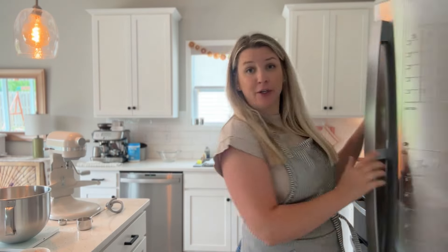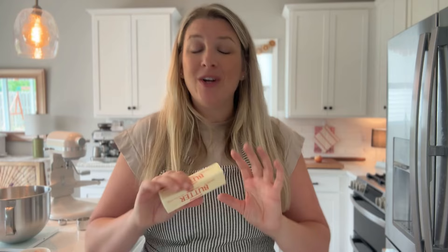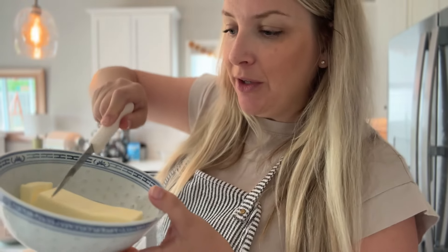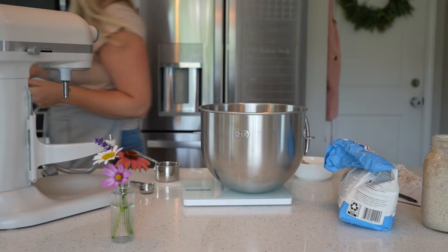We're going to add a full stick of butter. If you are more prepared than I am, you'll set this out the night before and let it soften. But if you forget, just pop it in the microwave just long enough to soften but not melt - 30 seconds did the trick. What I like to do with my softened butter is just slice it up a little bit. It doesn't have to be perfect, but this helps it mix in a little bit easier. We just don't want it to separate out, so if it melts a little bit, don't worry about it.